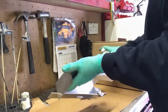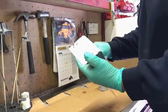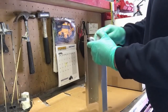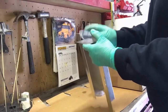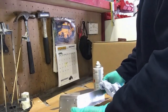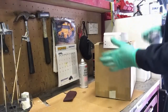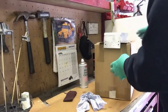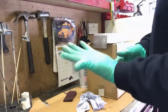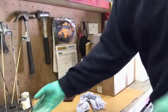Just do another quick blast down there. There we go, that's that done. Now we can put it back on the box and leave it to dry — it won't take long but it's best to leave it a couple of minutes. You can see on the gloves the aluminium is coming off. That's that done.